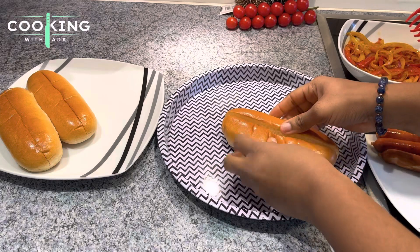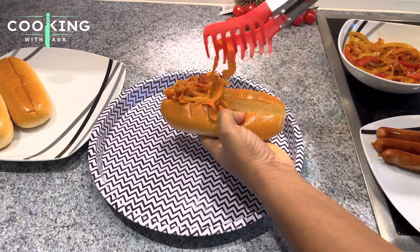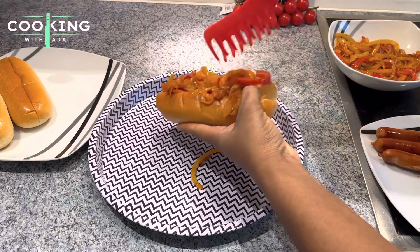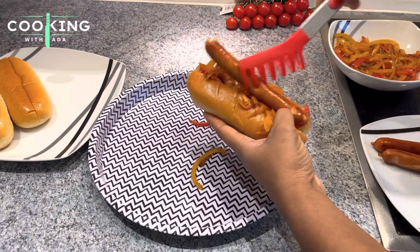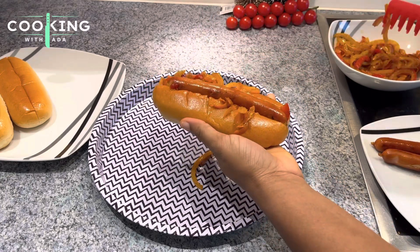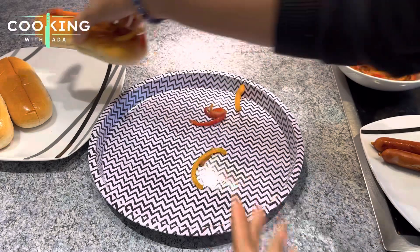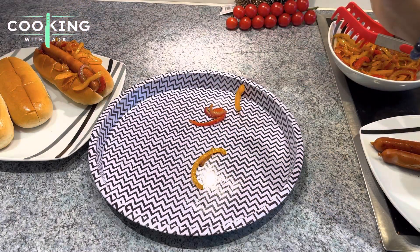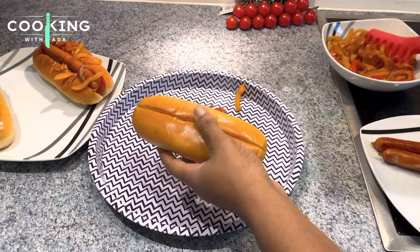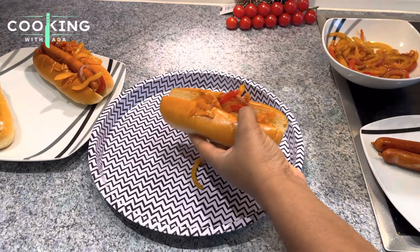I'm using a hot dog bread that has already been cut in the middle, which makes it very easy to work with. I start by filling the bread with my sautéed vegetables — I want to load this hot dog right! Then I go in with my sausages, gently placing them and ensuring the bread is well loaded. It looks so good — very yummy! I'll go ahead and load the other breads with vegetables and sausages. This is the perfect hot dog; try this recipe — very easy, very nutritious, and I promise you, you will love it.